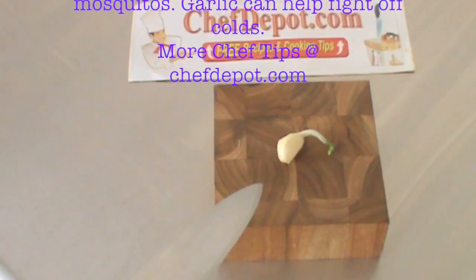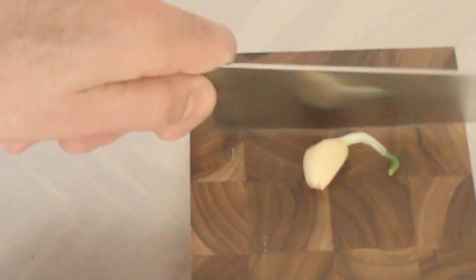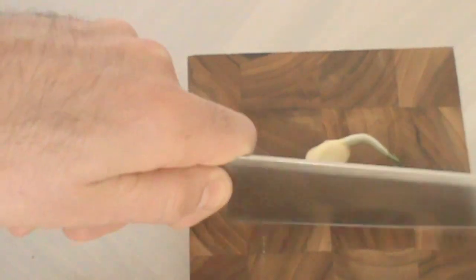Garlic on an end-grain walnut cutting board. Sometimes people ask what it's like to chop on end-grain, so here you go. The knife makes a slightly different sound when you're on end-grain and it's a little bit easier on the knife blade, so they say.